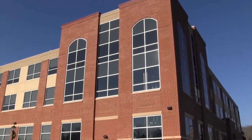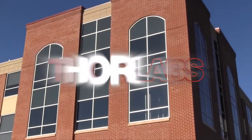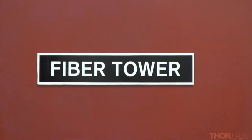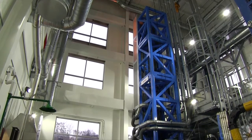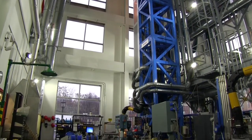This three-story tower room at the Thor Labs headquarters in Newton, New Jersey houses our fiber draw towers. These towers produce many of the optical fibers we offer in our catalog, and also give us the ability to draw high-quality custom fibers for a variety of applications.